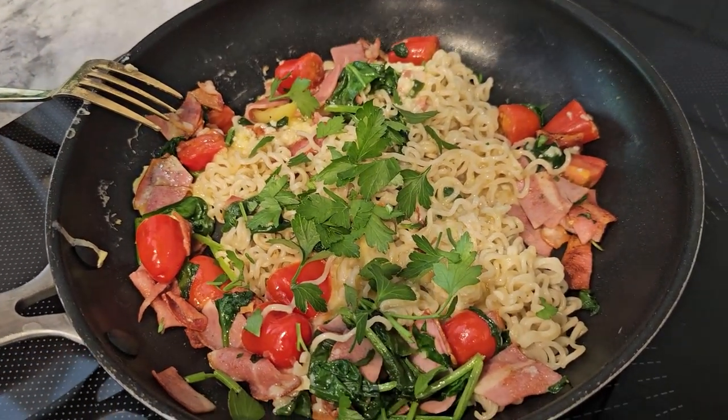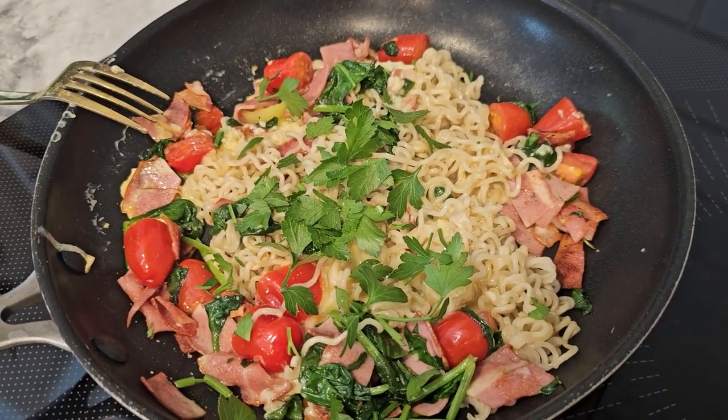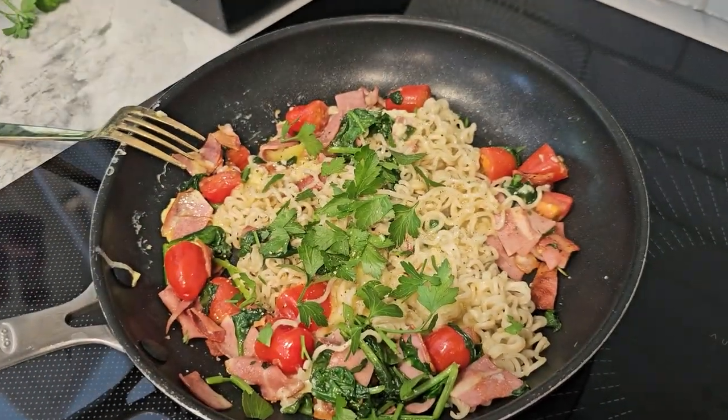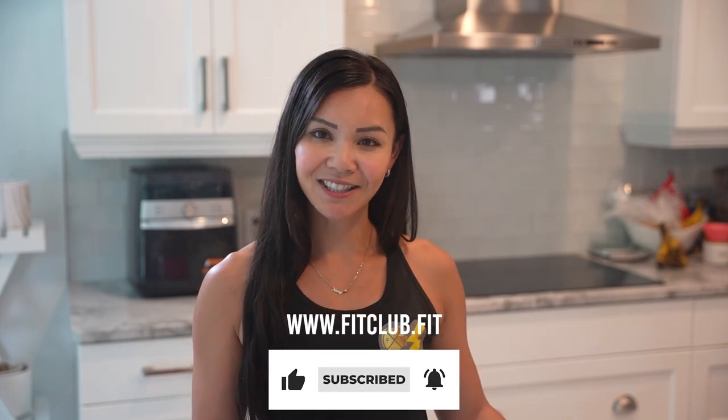If you enjoyed this recipe, please give this video a like and make sure to subscribe to Neri's Kitchen for more healthy recipes every week. And if you're looking to join the next Belly Burn 28 Day Fat Loss Program, visit us at www.fitclub.fit. Thanks for watching FitFam. See you next time on Neri's Kitchen.